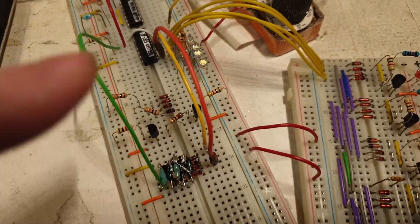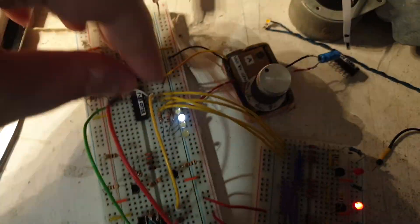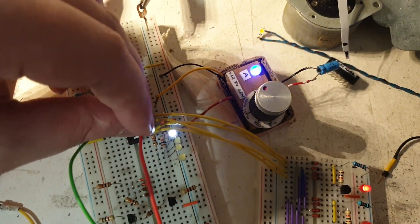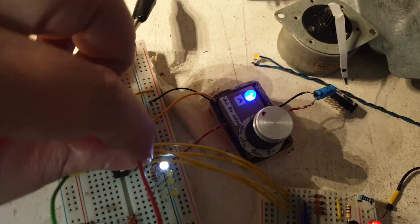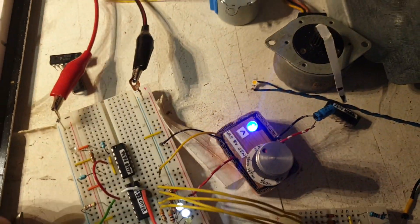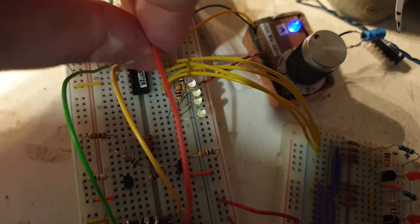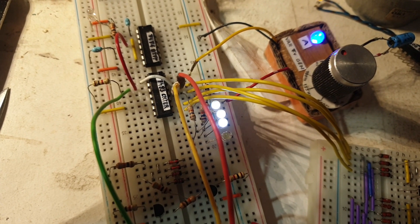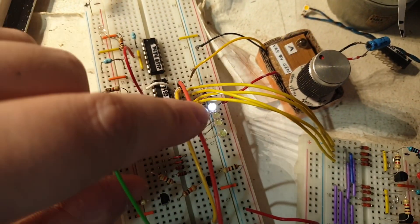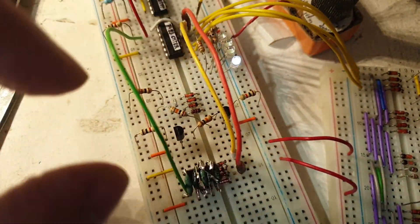This is not working perfectly yet, but the binary counting is the most important part. Let me show you: one, two, three, four — and on four it resets to zero. Then four, five, six, seven, eight — and reset. Number nine and thirteen were a bit problematic, they gave the most errors. Count to nine: one, two, three, four, five, six, seven, eight, and nine resets. The nine is working fine.